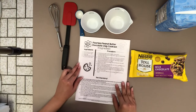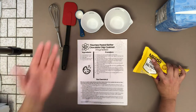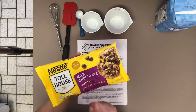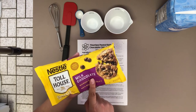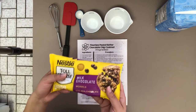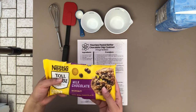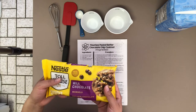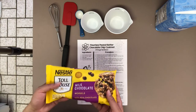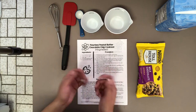Our final ingredient for these five-ingredient flourless peanut butter chocolate chip cookies is a half cup of chocolate chips — my favorite! I'm using milk chocolate chips, but you're welcome to use dark, semi-sweet, butterscotch chips, or white chocolate chip morsels. If you don't like chocolate, feel free to substitute nuts or dried fruit. I'm using the classic chocolate and peanut butter combination that many people love.